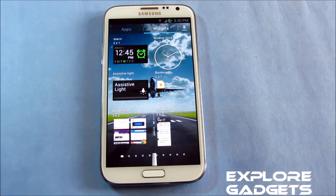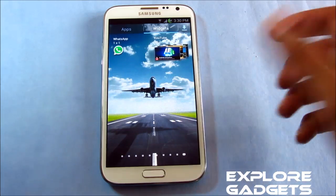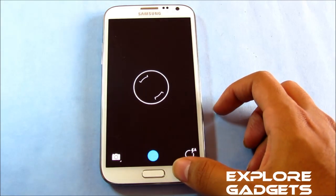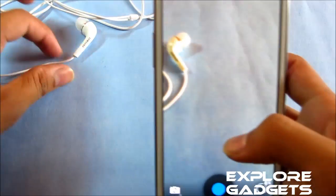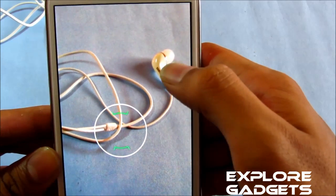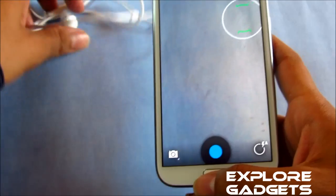Other than that, you get widgets like the assistive lights. All the widgets available with the stock firmware are here. You also have the Jelly Bean camera. With this ROM you can touch to focus — so I want to focus this area, okay it's been focused, now I want to focus this area — okay it's focused. So it's working fine.